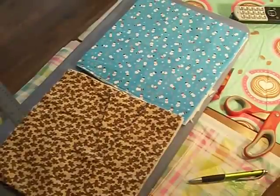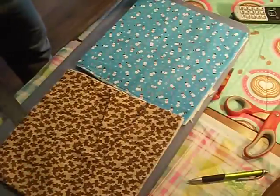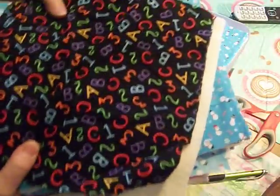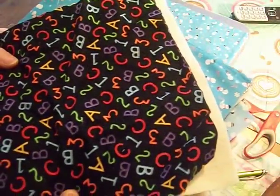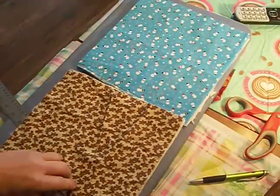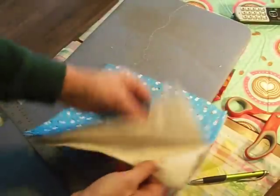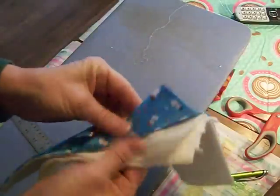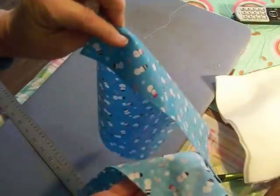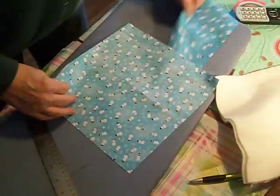These are really simple — if you're a beginner you can do this. I pre-cut a whole stack of these already. You're going to need two pieces of batting and two pieces of fabric to make one bowl. Cut them ten by ten — I have two pieces of batting and two pieces of fabric set aside.